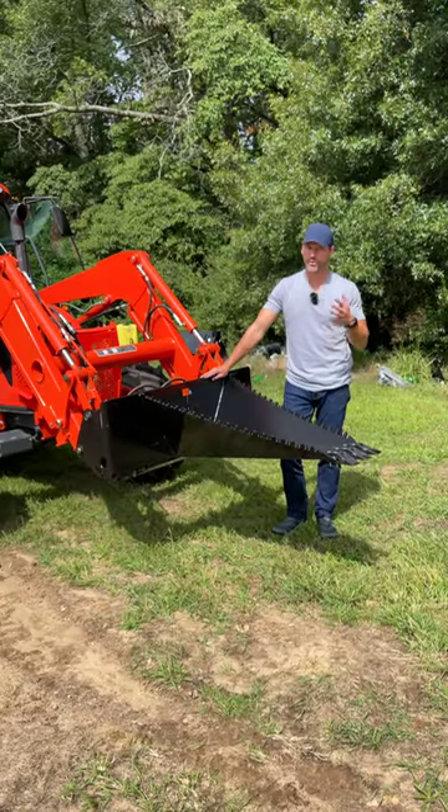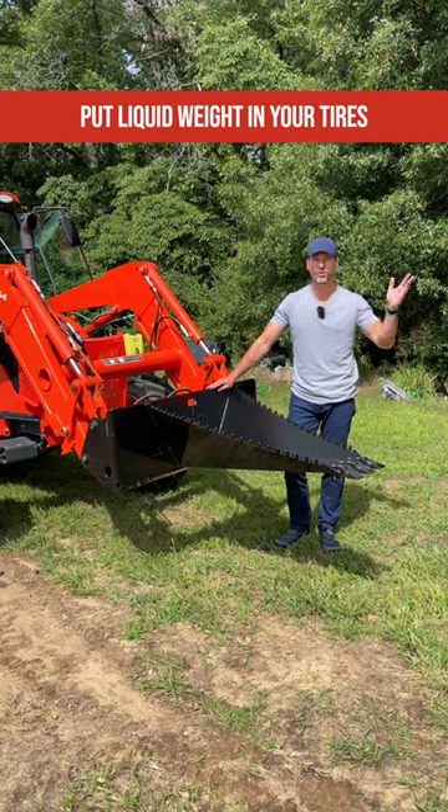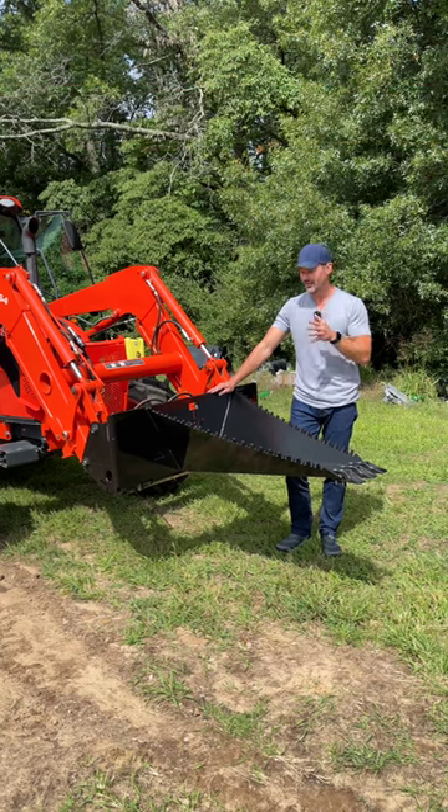While we call it a stump wrecker — and it will definitely take out stumps — they're great for trenching, planting trees, digging out old landscaping. We have guys using these in the wintertime to break up ice jams. Lots of different creative ways to use it.